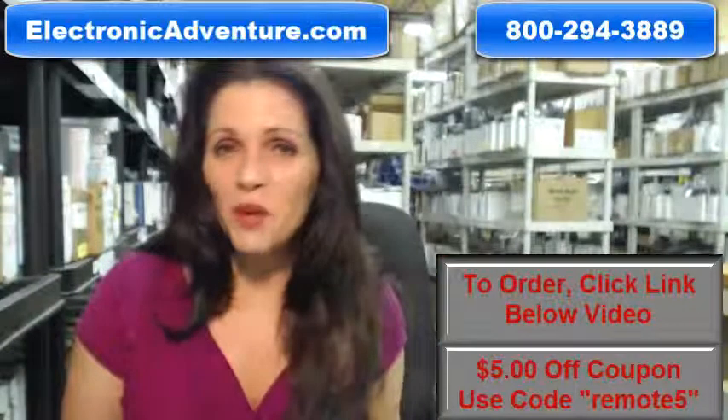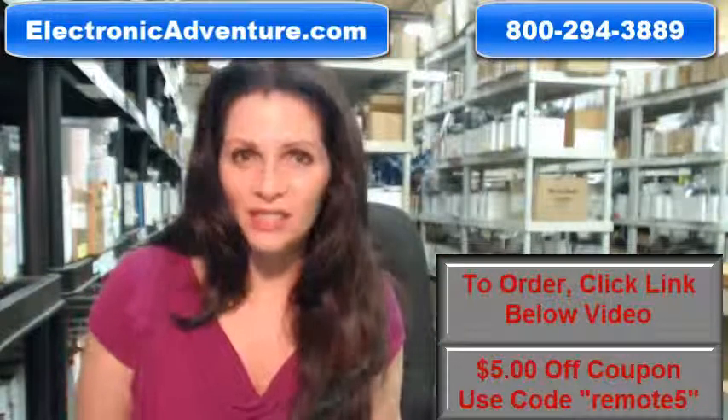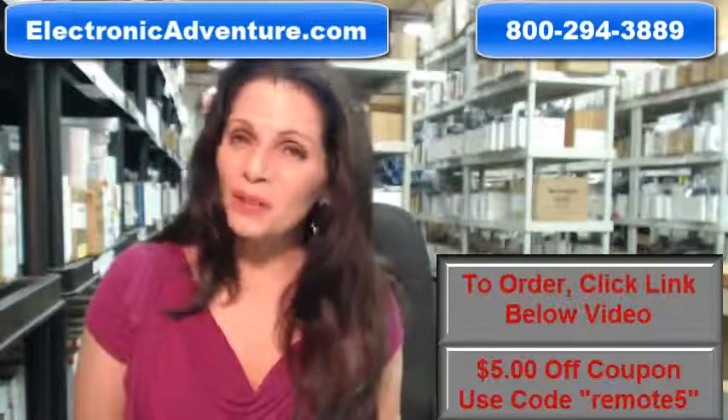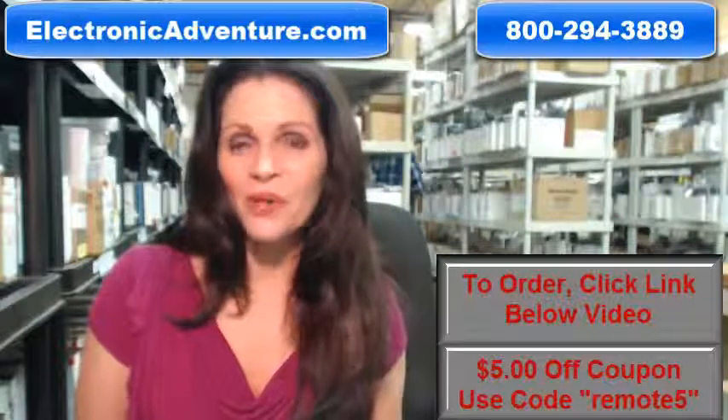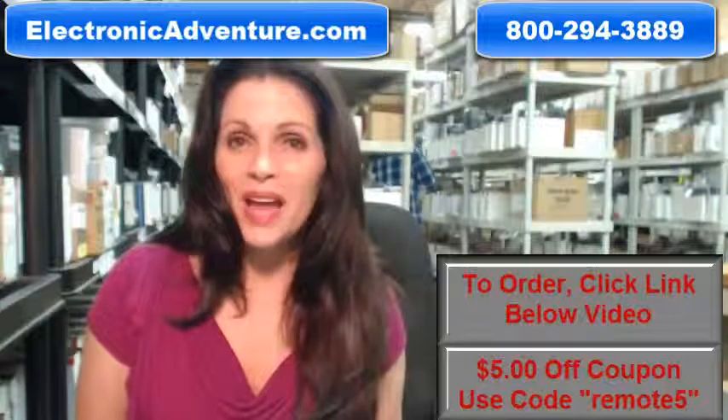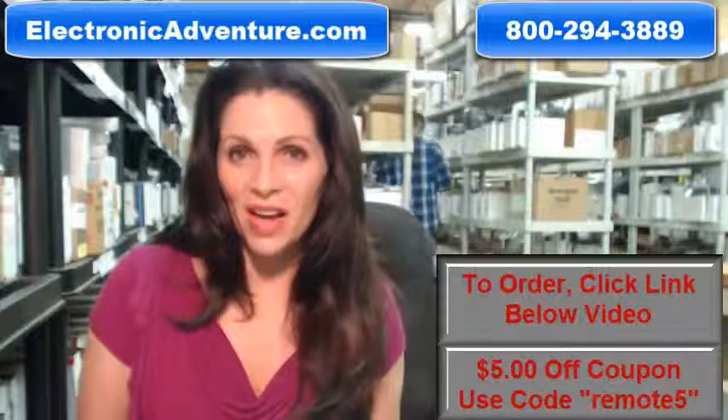When you shop with us, we want you to shop with confidence, so we offer a 30-day no questions asked return policy. We also want to save you some money, so when you get to checkout and it asks for a coupon code, enter REMOTE5 and we'll take $5 off your purchase.